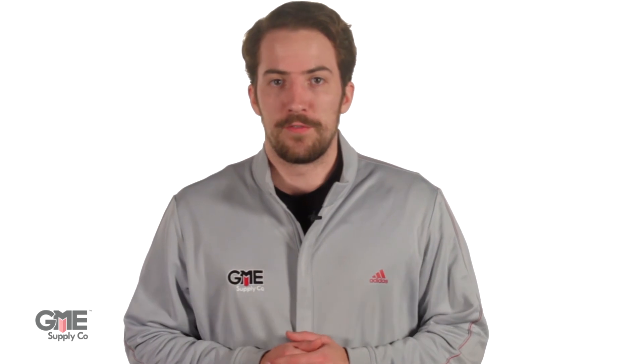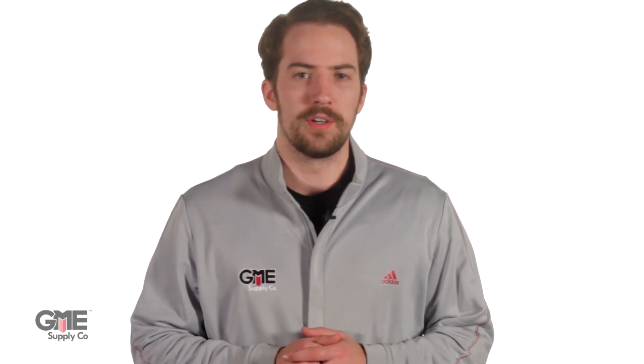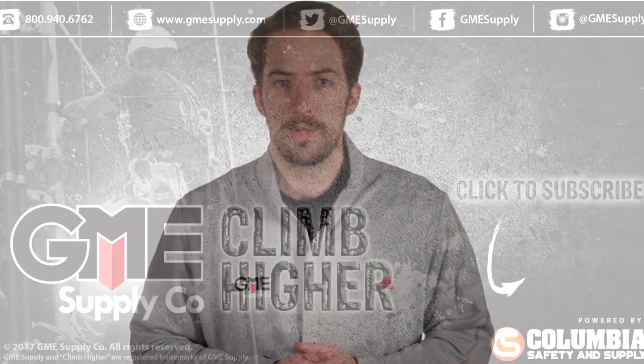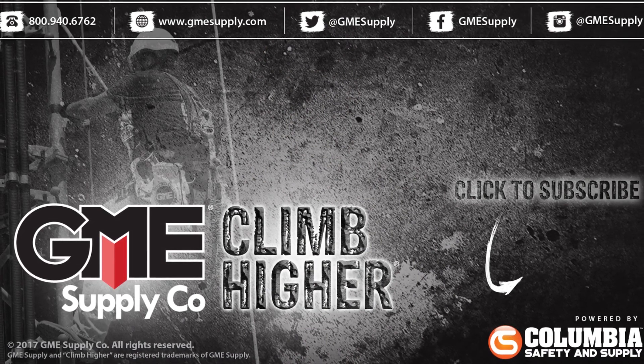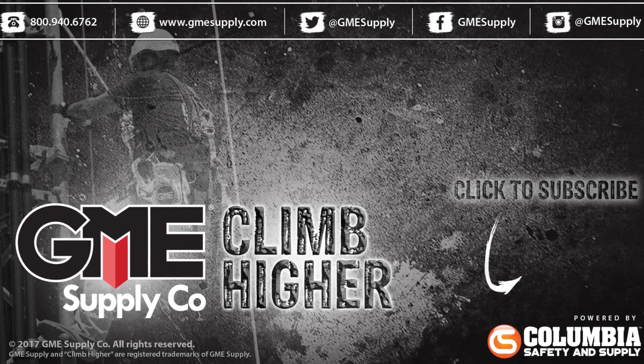If you have any additional questions about your FieldSense unit, call one of our gear experts or chat with one online at gmesupply.com. Subscribe to our YouTube channel and follow us on Instagram, Twitter, Facebook, and LinkedIn for more gear reviews and educational content.